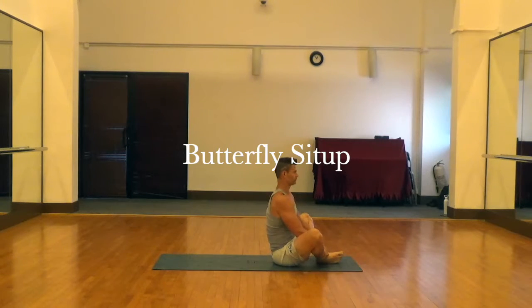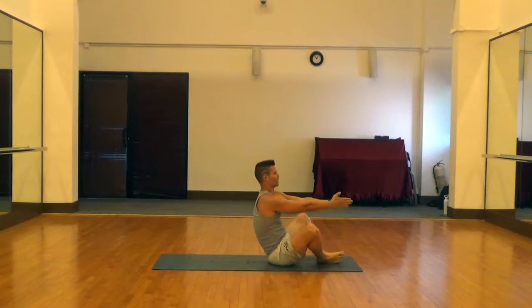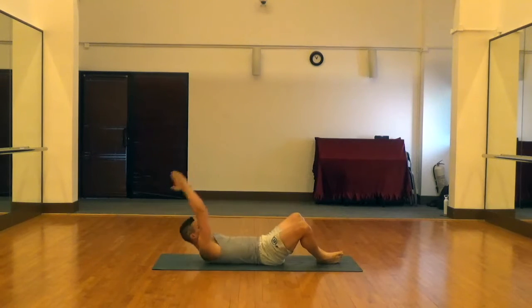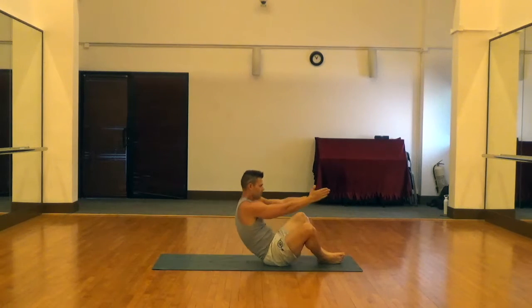Butterfly sit-ups are great for disengaging the hip flexors, which like to help out sometimes in core movements. For these, you actually put the bottoms of the feet together, let the knees slide out to the sides, and you're going to start with your upper body perpendicular to the floor.